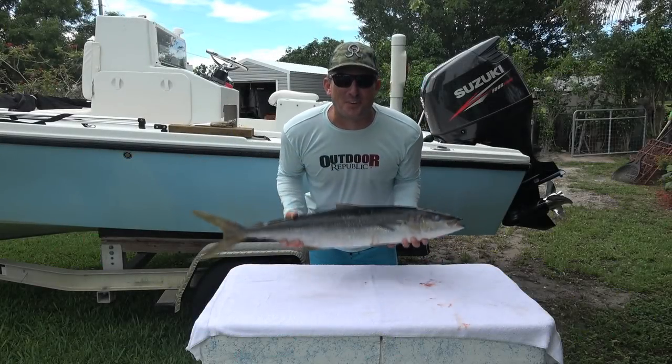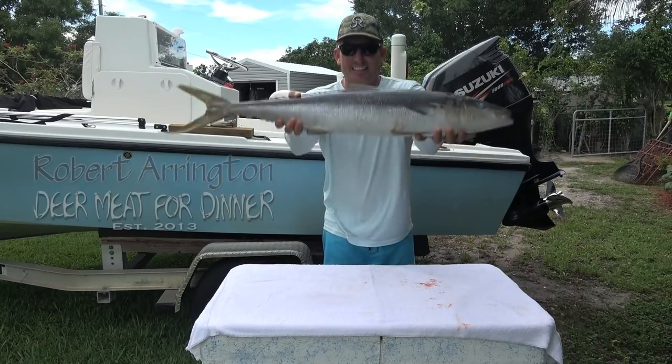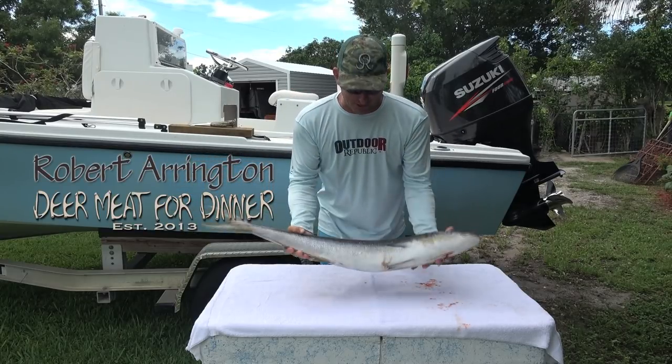All right, what's going on everybody? It's finally here. I'm finally doing fish head soup — and that's like the biggest rainbow runner I've ever seen in my whole life.